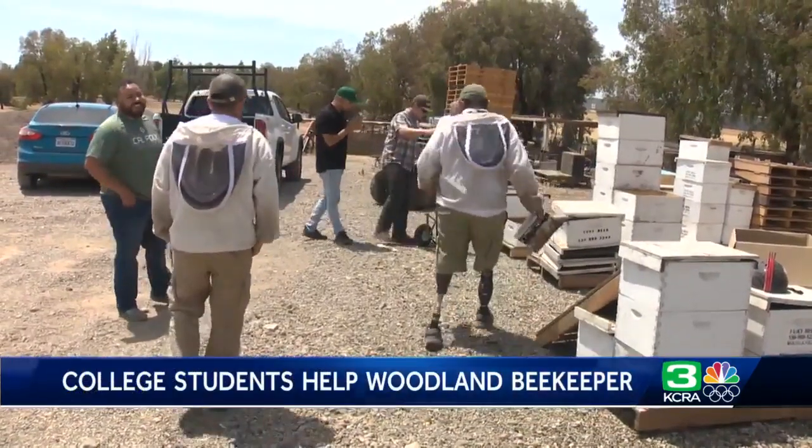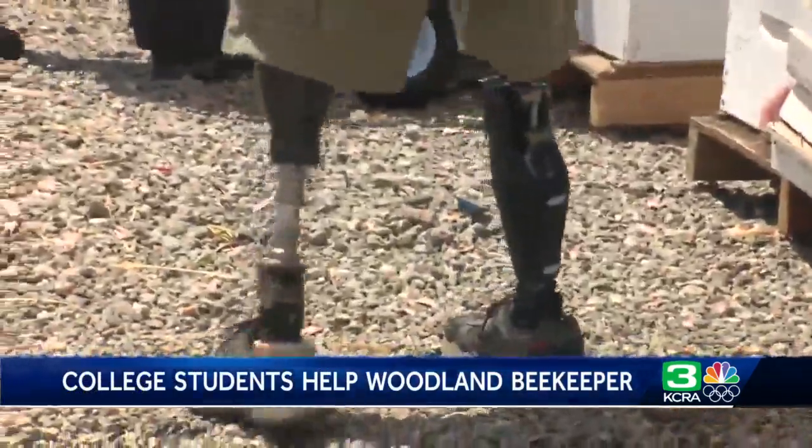While in the army he stepped on an IED landmine while clearing an area in Afghanistan in 2012. Initially one of his legs was completely gone, the other was still attached but just skin and tissue. And now he does the physical job of raising bees with two prosthetic legs.